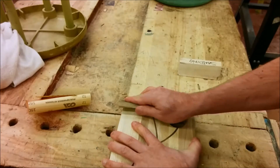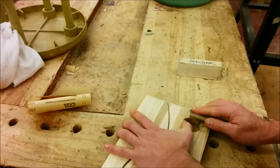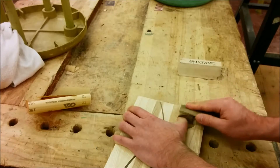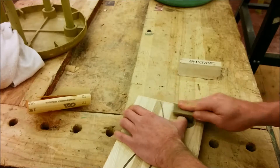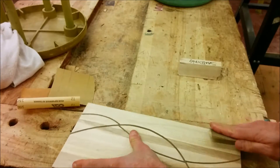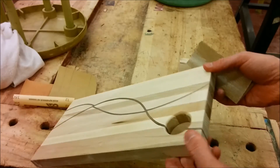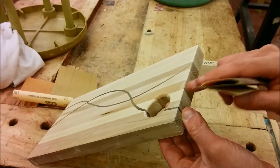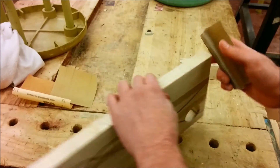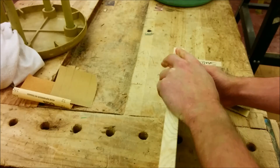I'll do the ends first and then the edges. I'm going to sand all the way along the edge — not a little bit on one end and a little bit on the other. I want to do the whole edge so I get a nice consistent curve all the way along. Once I've done both ends, I'll do the long edge and keep going. How much you round it is up to you, but make it a decent radius. You're going to do this edge, this edge, and of course the corners as well — all the way around.